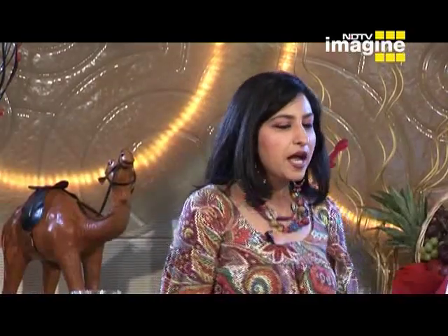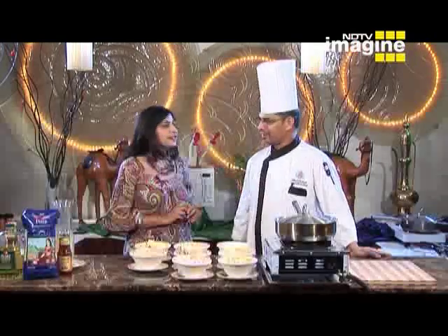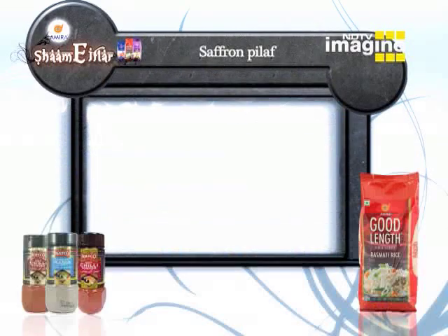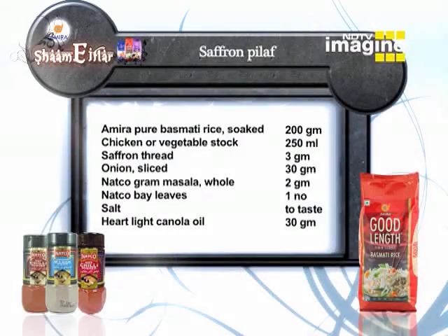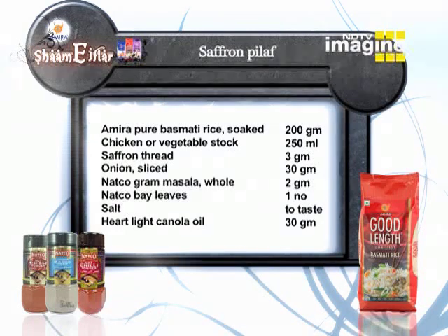तो चलें Chef, हम आगे बढ़ते हैं. अब क्या बना रहे हैं? साफरन पुलाव. साफरन पुलाव — वाव! साफरन को इसे केसर कहते हैं, न? तो ये केसरी पुलाव कैसे बनता है, ये तो हम देखेंगे. लेकिन उससे पहले, इसे बनाने के लिए क्या-क्या होना चाहिए वो देख लेते हैं. Saffron Pilaf — You will need: Amira Pure Basmati Rice (soaked) 200g, Chicken or Vegetable Stock 200ml, Saffron Threads 3g, Onion Sliced 30g, Natco Garam Masala Whole 2g, Natco Bay Leaves 1, Namak Swadhanusar, Heartlight Canola Oil.